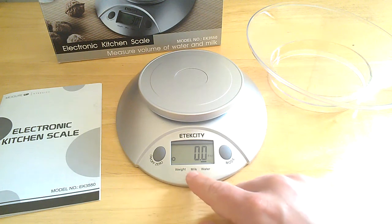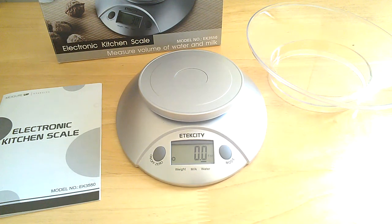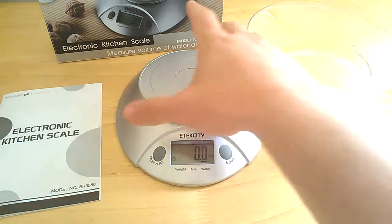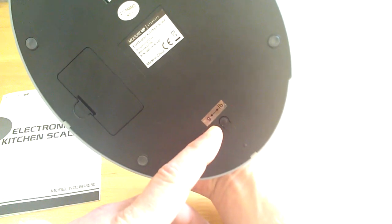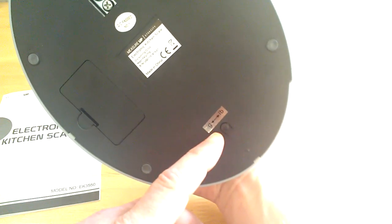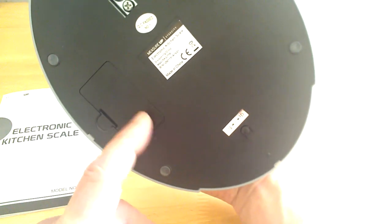It does weight as well as milk and water. Right now as you can see on the screen — I'll zoom in a little bit — it's got fluid ounces there. It'll also do grams, milliliters, and pounds. There's a button underneath the scale — I'll turn this over — this button right here will actually change you from grams to pounds, and it's also your milliliters when you're doing liquids. Simple little push of the button. And there's your battery compartment there.